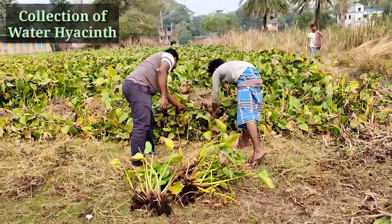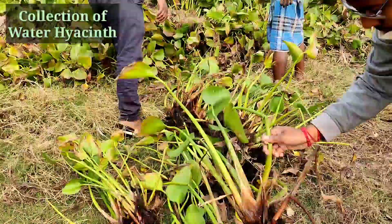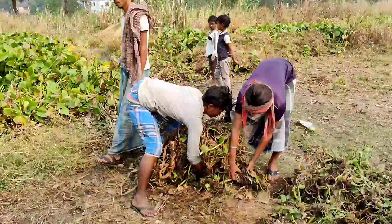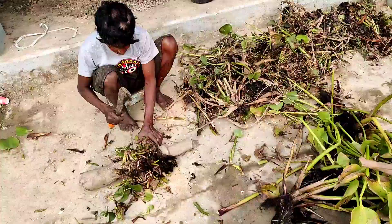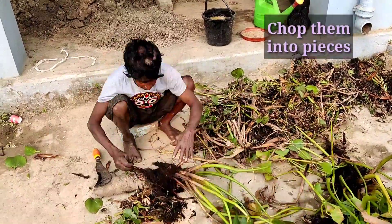We are collecting water hyacinth from nearby ponds. You can collect water hyacinth or any kind of vegetable waste to use in this compost. Here they are collecting it, and the second step is to chop it into small pieces — as small as possible.